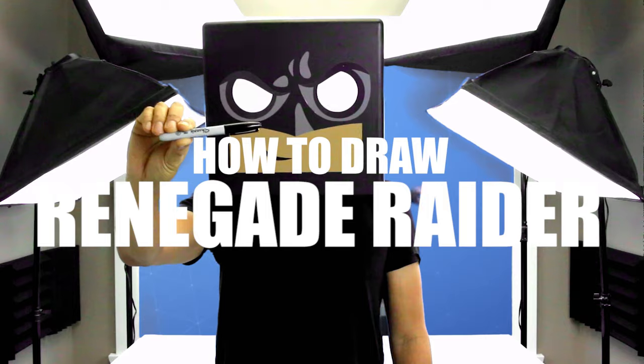What's up everyone and welcome to the club. In today's video I'll be showing you how to draw the Renegade Raider from Fortnite.